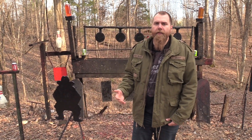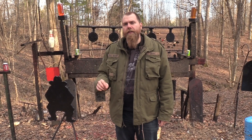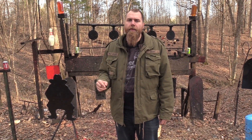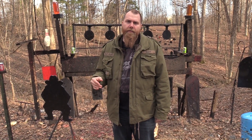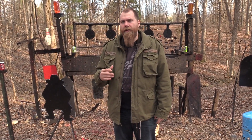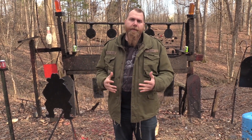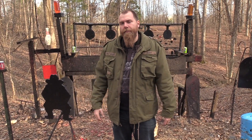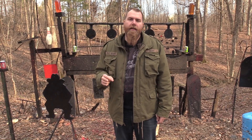I wanted to let you guys know about our friends over at SDI — the Sonoran Desert Institute. They are a fully accredited online distance learning program where you can be certified in gunsmithing, and you can also get an associate's degree in firearms technology. They do a lot of work with veterans and accept the GI Bill. They also have hands-on experience even though it's a distance learning program. Find them at sdi.edu.